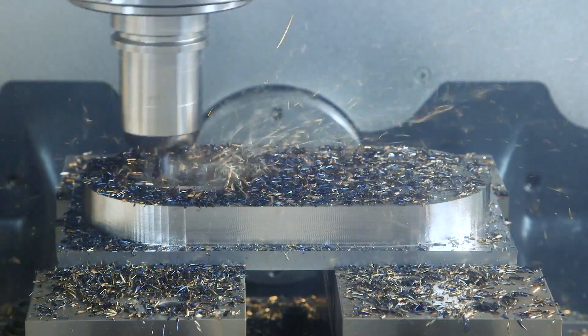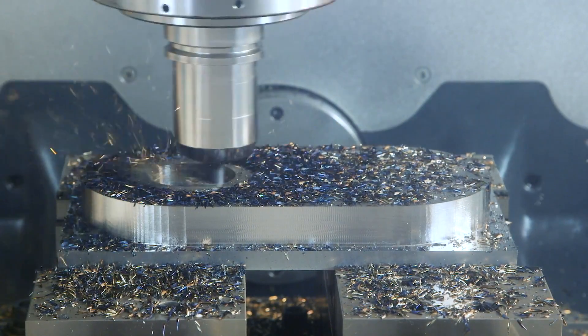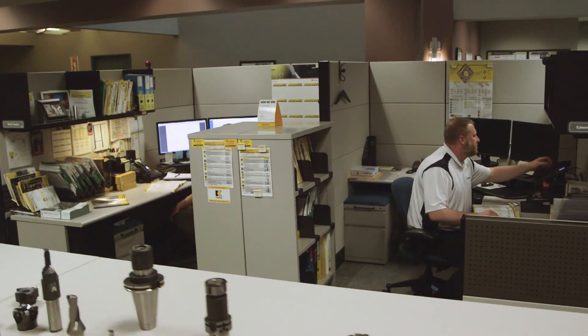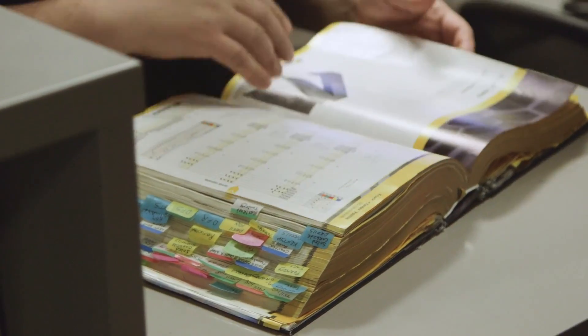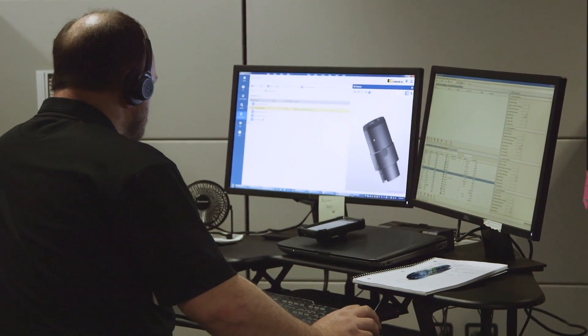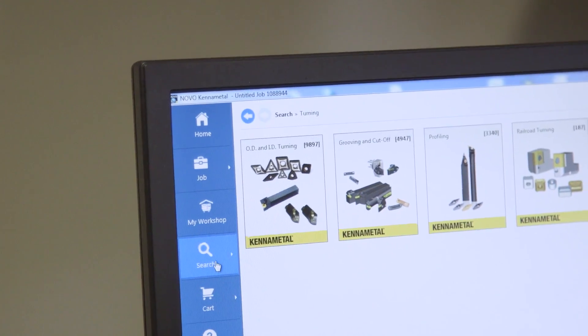People ask how I get my speeds and feeds, and the honest truth is from experience — always pushing the limits and keeping track of MRR and minutes in cut for each tool. Beyond my own experience, I also utilize others' experience. I call the manufacturer, talk to the tool guides, the reps, the designers — I pick their heads, ask what tests they've done, and document what they say. They're the inventor of the tool, so I use their data as a baseline and then figure out how to improve it. Machining is an art.